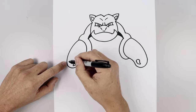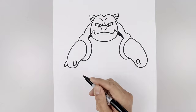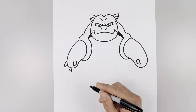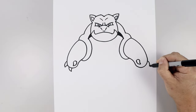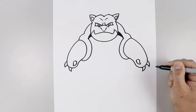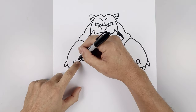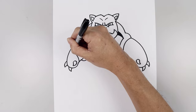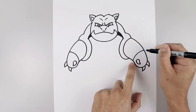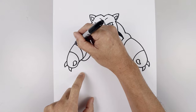Now let's add two more claws on the outside. Starting from the left, curve out and then down, taper that back in. Leave a small gap and add one more. Now let's add two seams across the inside of each arm. Starting from the inside of the left arm, curve up and then out. Let's line this up on the right going up and out. Step up and do that again going up and out.